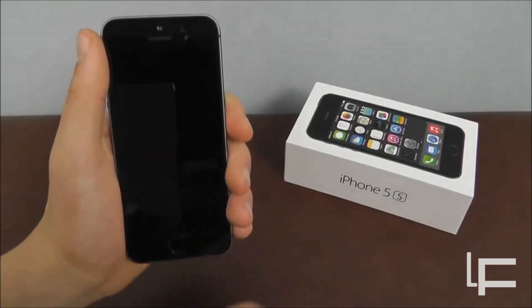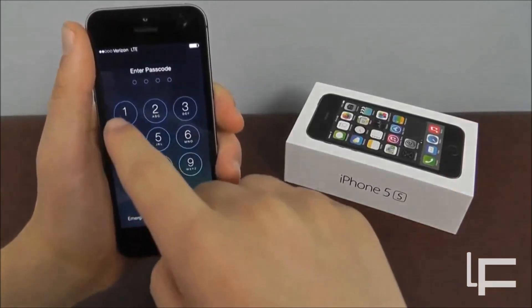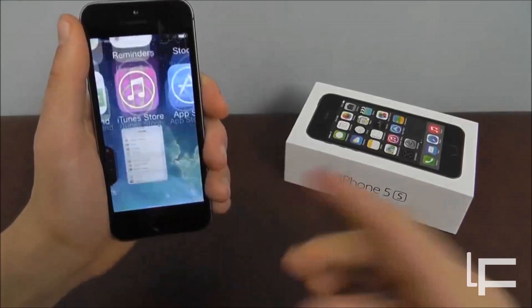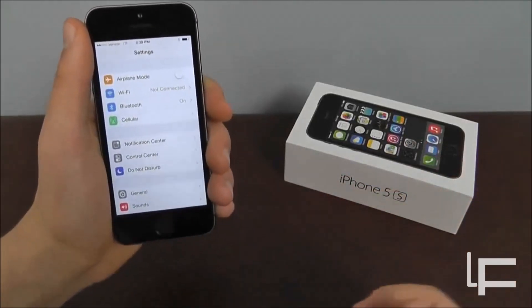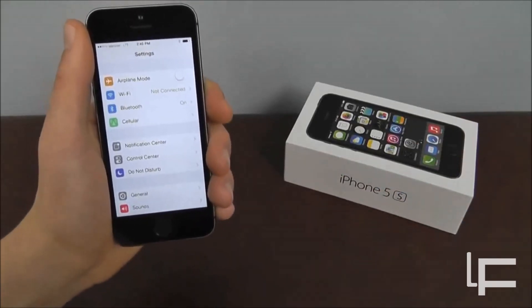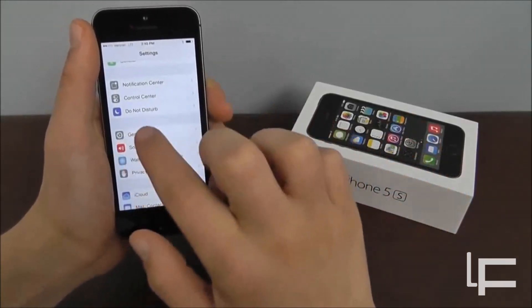We haven't actually set that up yet, so I'll show you how to set it up. It's pretty easy, and within minutes you'll be able to do it. I just set up a standard 1234 password as a recovery password. If anything happens — like you get a scrape on your finger or something — you can use that password, or use it if somebody else wants to get into your phone.